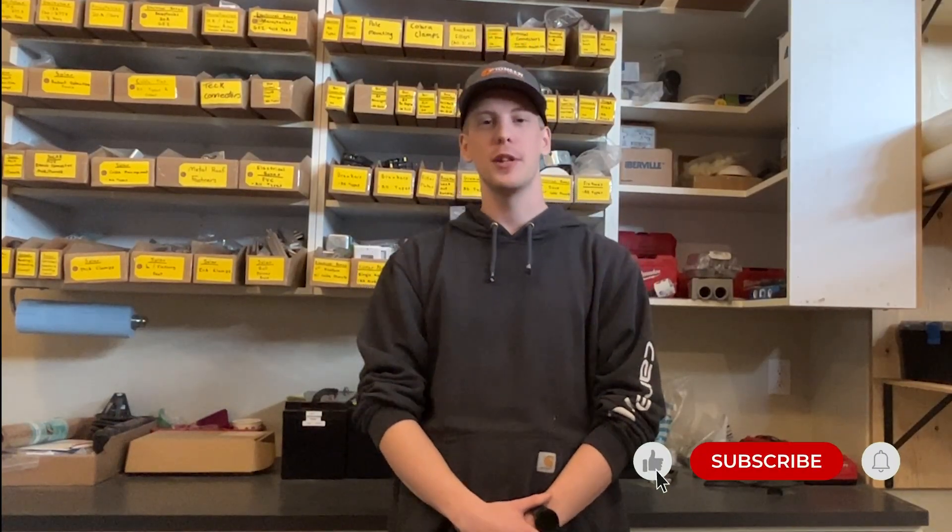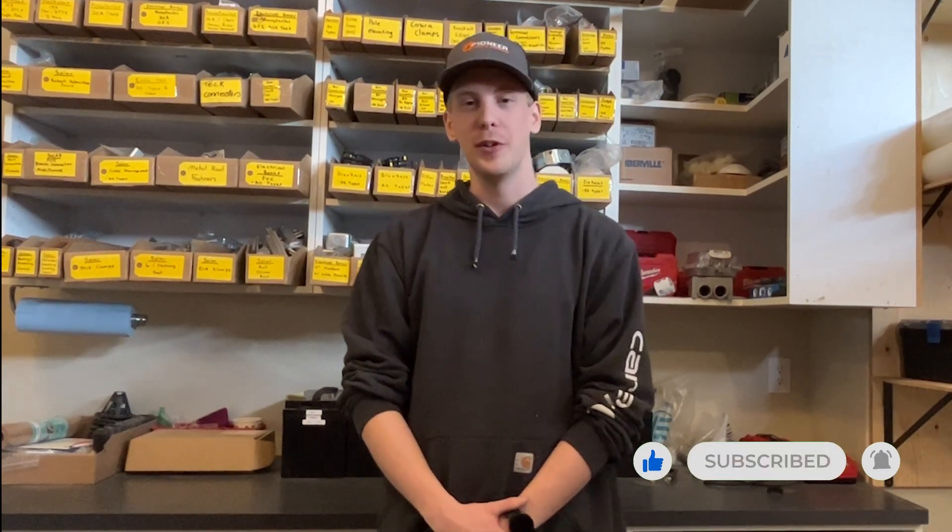Thanks for watching. If you'd like any more content like this, please make sure to like and subscribe. We're going to be trying to put out a lot more content like this in the future, so please stay tuned. Thank you so much everyone — have yourself a good day.